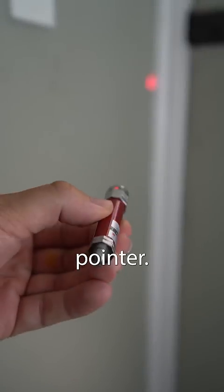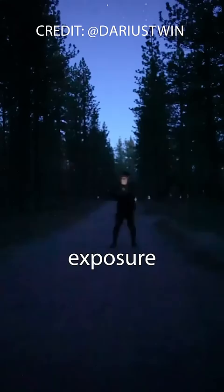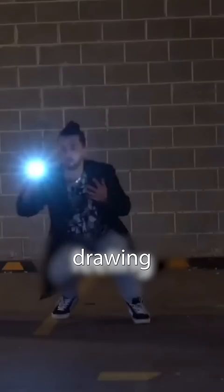This is a laser pointer and this is light painting, a form of photography where you use a long exposure photo to draw using light. But there's a problem with this type of photography — you can never see what you're drawing till after the photo is taken.